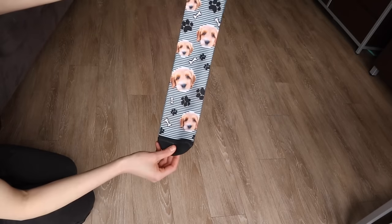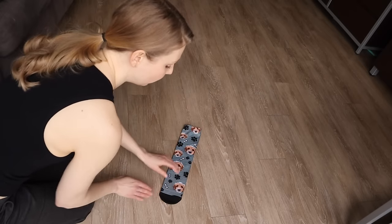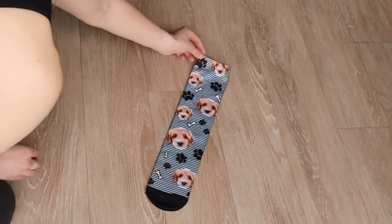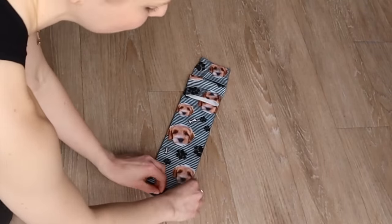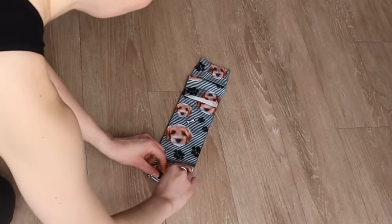Next, I'll show you how to do the army roll, also known as the ranger roll, with a pair of socks. You'll want to place the socks on top of each other and then create a two-inch fold with the top sock. Just like before, you'll start from the end that is opposite of the fold and begin rolling as tightly as possible.